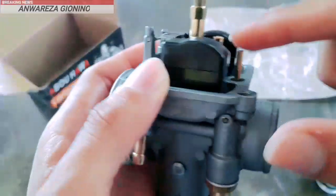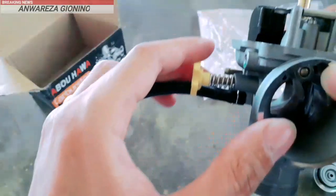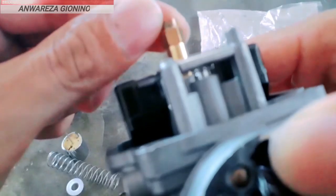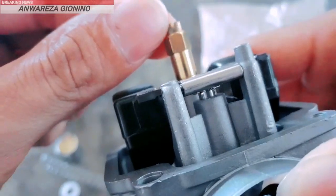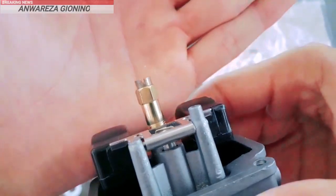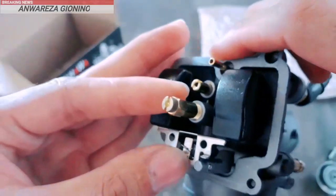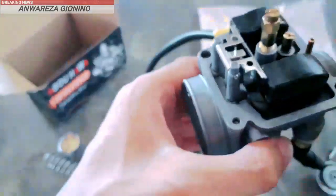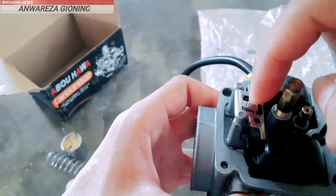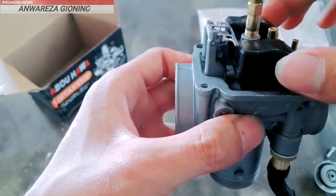Pilot jetnya ukuran 35S, atau mungkin setara 34 ya. Dan untuk ukuran main jet, ukurannya 112. Dan untuk setelan jarum pelampung bisa disetel. Jadi kalau seandainya kurang boros ataupun ingin irit, bisa dinaik turunkan pelampungnya.